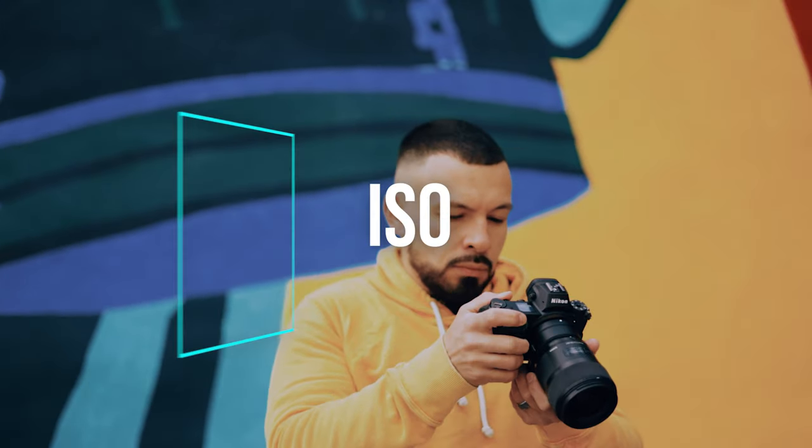ISO. In digital cameras, ISO can be considered the sensitivity of the camera sensor to light — but it is way more in depth than that. The higher your ISO, the brighter your image becomes. But with that, you also start to introduce artifacts and grain into your image. On a normal sunny day, it's recommended that you keep your ISO as low as possible and adjust your aperture and shutter speed, allowing for the sharpest image possible. If you're shooting indoors and there isn't a decent amount of light, then it makes sense to start bumping up your ISO — but depending on the limitations of your camera's ISO, you may be causing more harm to your image than you are helping.